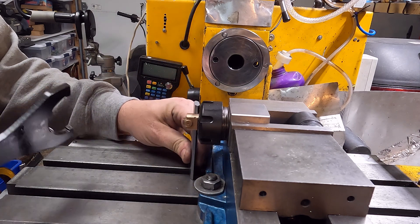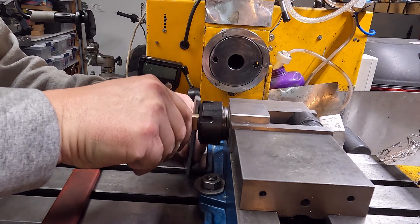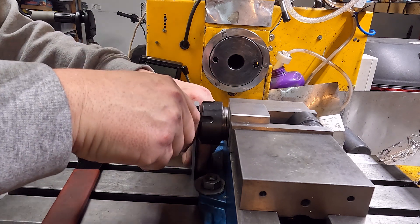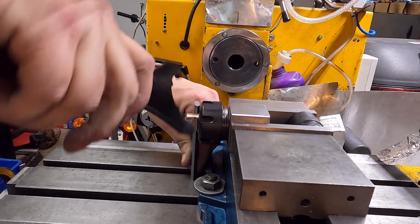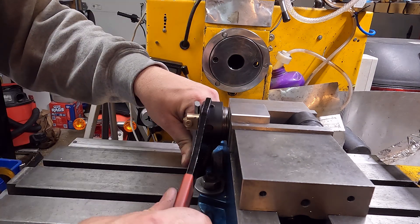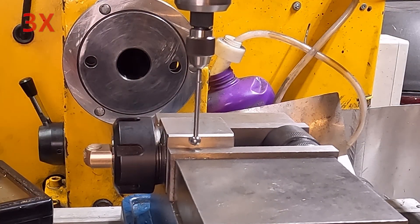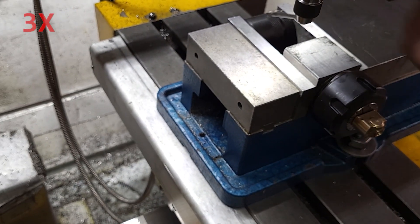I decided to continue on as a learning process if nothing else. If the part doesn't work I'll have to buy another one and remake it, but it should work — it'll just rattle a bit. Here I'm squaring up the crosshead in the collet using a machinist square, and then we center on the collet to get our Y zero.